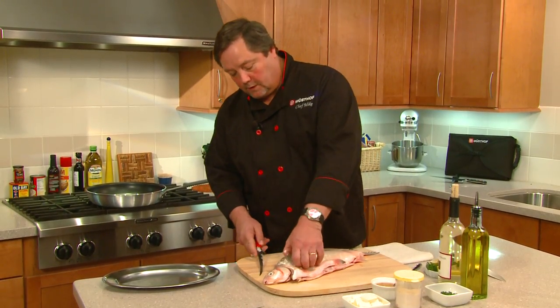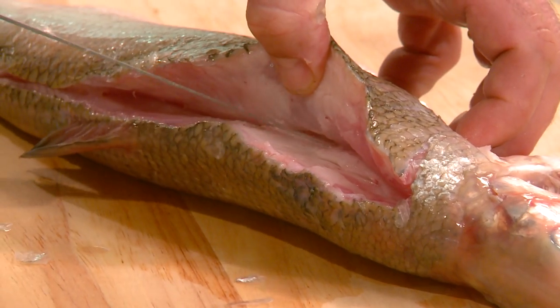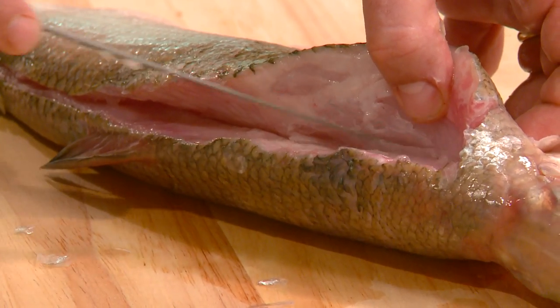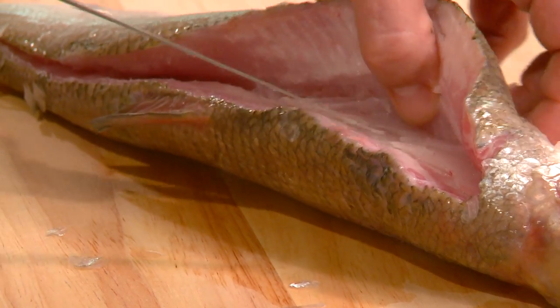Then what we're going to do is come up here and use this curved portion of the knife just to pull the flesh away from the bone. We're going to run the knife — you can hear it clicking against the bone there — and we're just running it right down that ribcage.